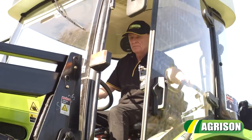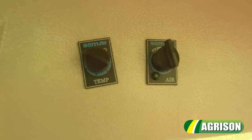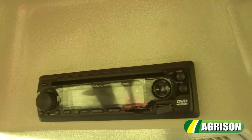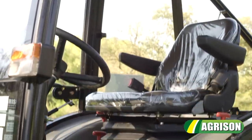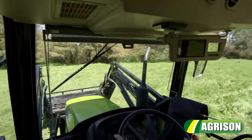Comfort is paramount. A standout feature is the European floating cab with air conditioning, offering you a high level of comfort all year round. The cabin also has a flat floor, offers plenty of leg room and an ergonomic seat, adding to the comfort.